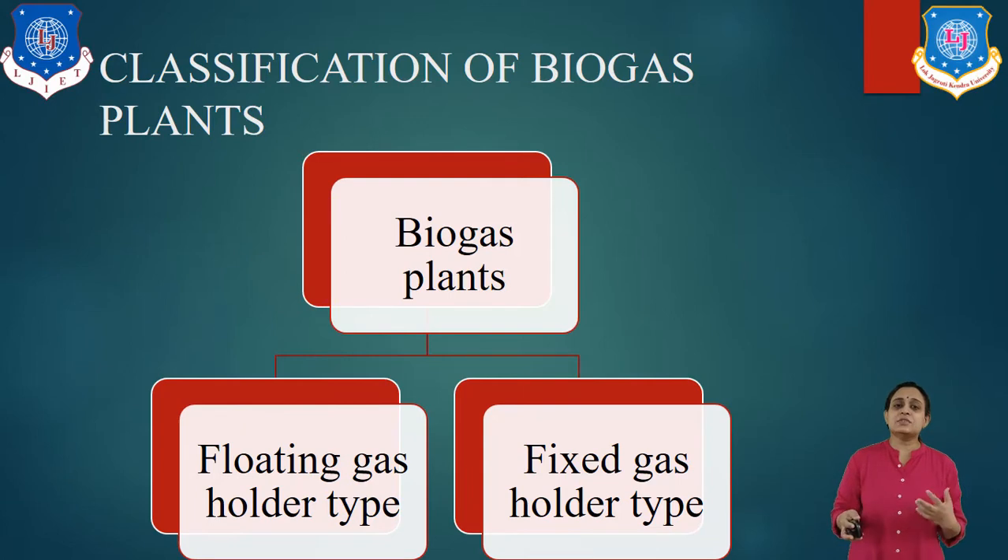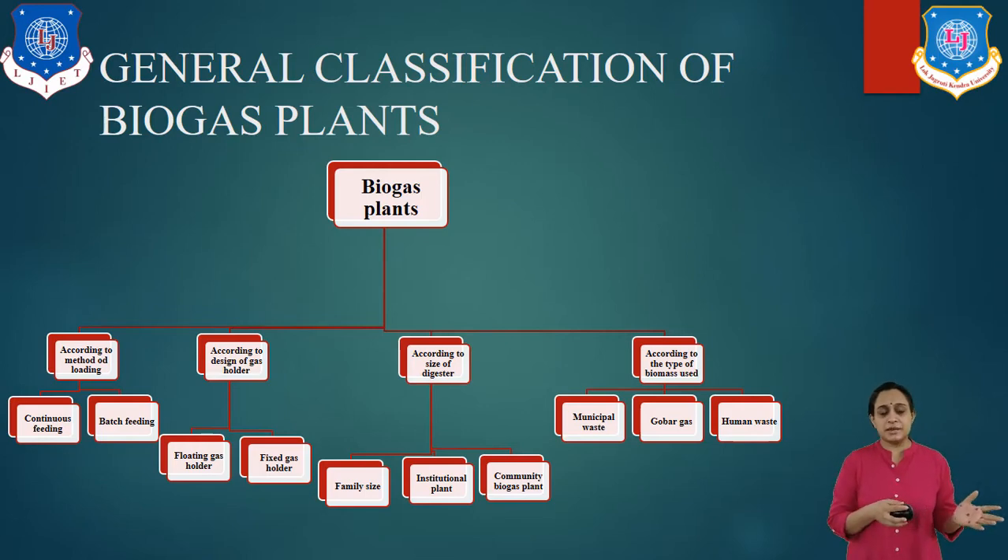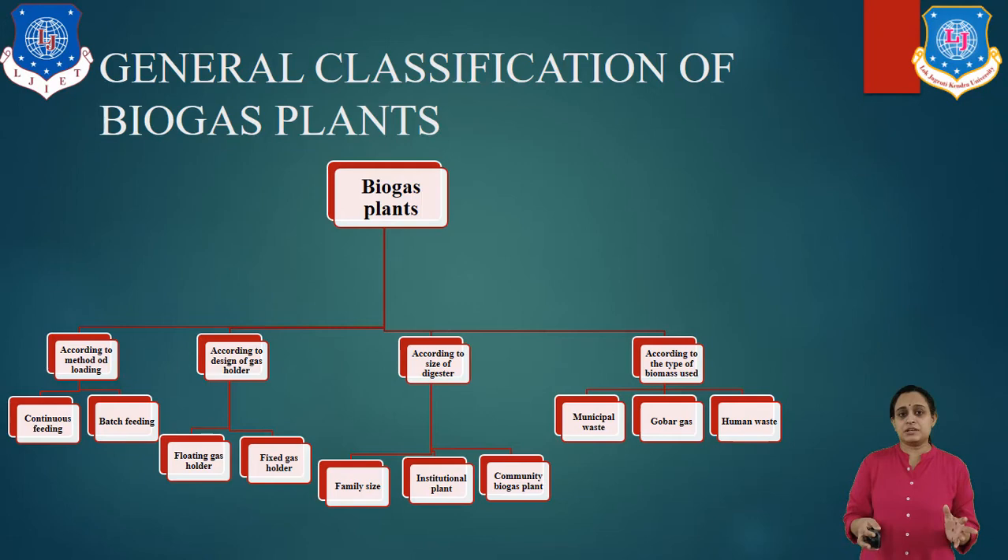Let us look at the basic classification of biogas plants. There are basically two types: floating-type gas holder and fixed gas holder. For the general classification, first is according to the method of feeding: continuous feeding system and batch system. Next, according to the design of the gas holder: floating and fixed. Next, according to the size of the digester: family size, institutional size, and company size. And finally, according to the type of biomass used: municipal waste, agricultural waste, or human waste.